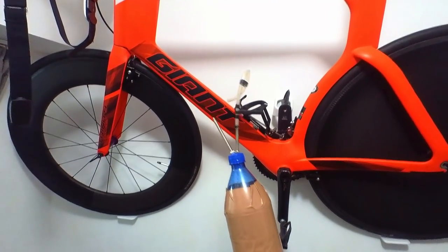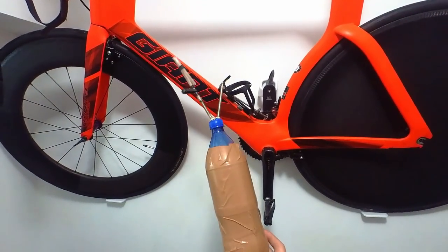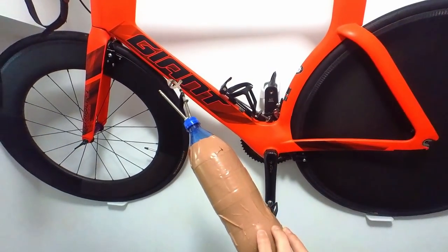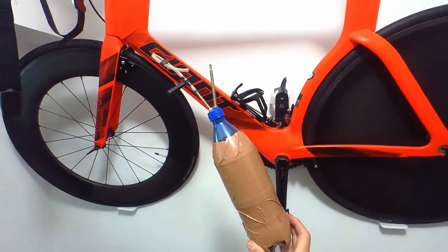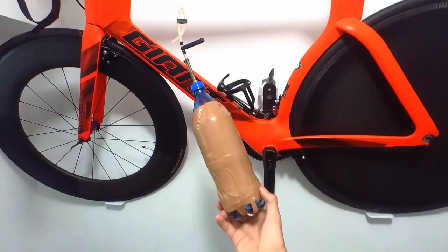If you've got tubeless mountain bike tires like I have, you might have had trouble blowing them up and getting them to seat on the bead. I've seen these DIY tubeless inflators being used on the internet and people seem to say they work straight away — but do they really?